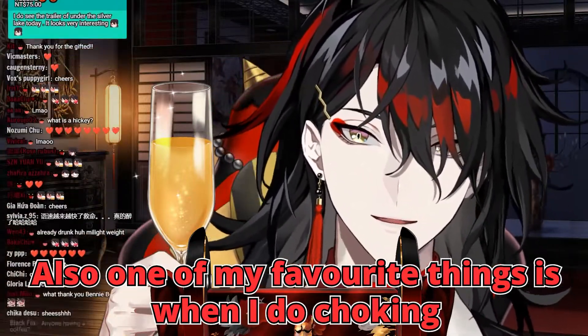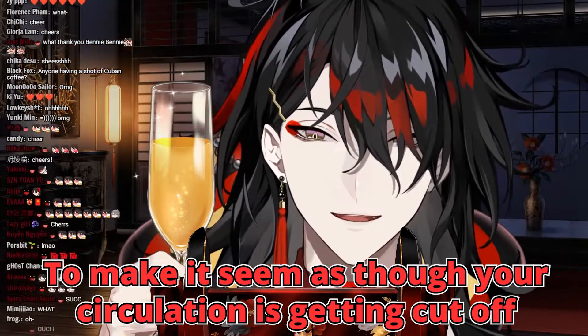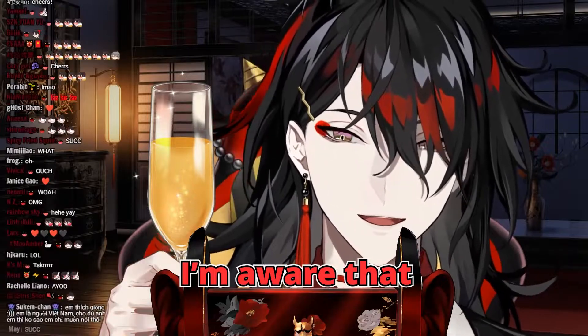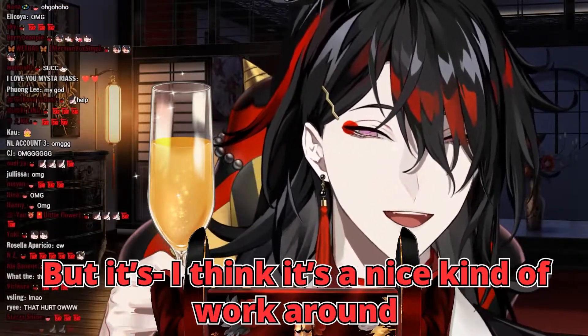One of my favorite things is when I do choking — like sort of hands around your neck — I would muffle both of the ears to make it seem as though your circulation is getting cut off. I'm aware that getting choked in real life probably isn't that intense, but I think it's a nice kind of workaround.